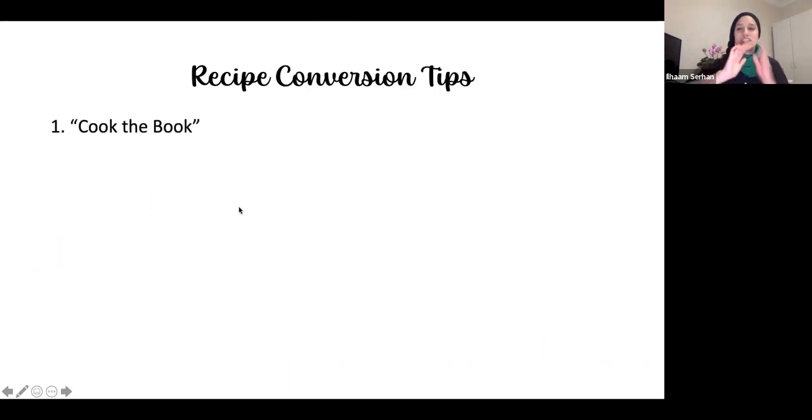The first step to recipe conversion is that you cook the book. When I say the book, I mean the recipe book you got when you purchased your TM6 or TM5 — the basic cookbook, which is also preloaded on the Thermomix itself. I recommend cooking all the recipes in the basic cookbook, because once you become familiar with them, it becomes easier to understand the steps.